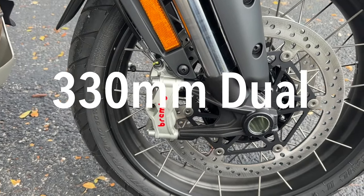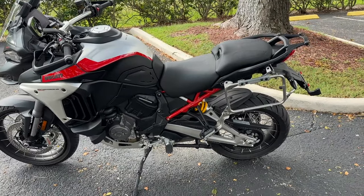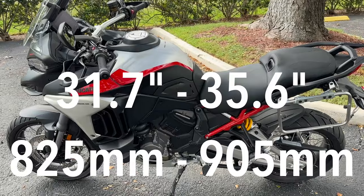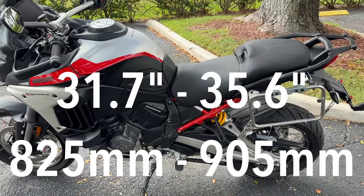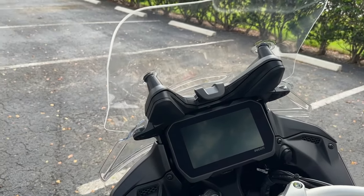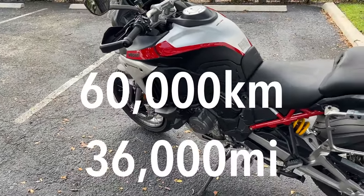The front has dual Brembo 330-millimeter discs, and on the back a 265-millimeter Brembo. You can get a multitude of different seats — the range goes from a low of 31.7 inches to a high of 35.6 inches, about 825 to 905 millimeters. It has the typical 6.5-inch Ducati TFT for the Multistrada, which is awesome, along with the adjustable windscreen. Valve service intervals are 60,000 kilometers or 36,000 miles.